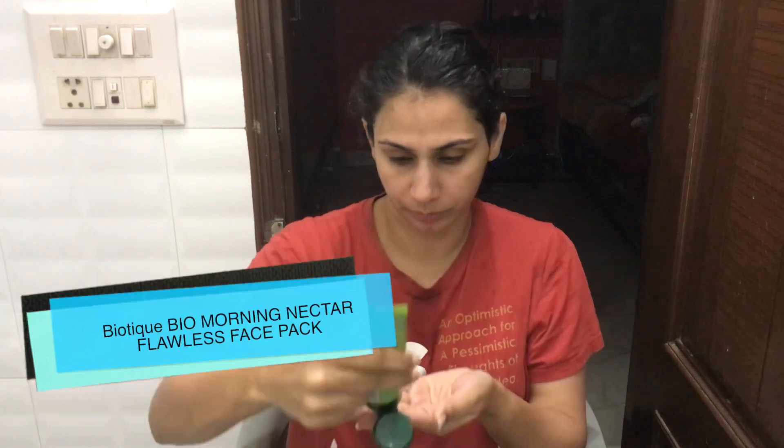Today I am also scrubbing, so I am using Moha Herbal Scrub. If you rely on a chemical exfoliant that is fine, or if you want to see a scrub using home remedies you can check my playlist. But today I am using this Moha scrub — it is by Biotique. It is a very smooth face pack and I will leave it on for 10-15 minutes.